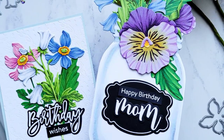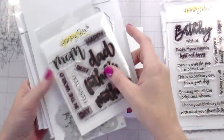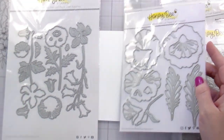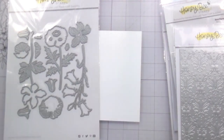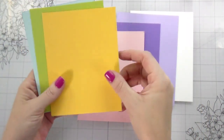Hi guys, it's Kelly here and I'm back with another video for Honeybee Stamps. Today we are going to be using lots of products: the Birthday Wishes, the Best Parents stamps and dies, the Damask cover plate, and then the Pansies and the Wildflowers from the Lovely Layers. I just wanted to point out that if you have any of these Lovely Layers dies from Honeybee, they have a guide on their website.